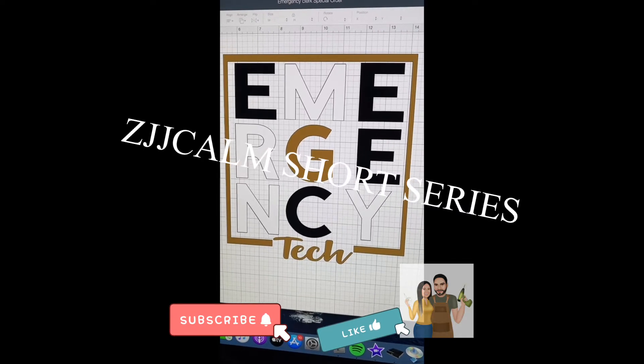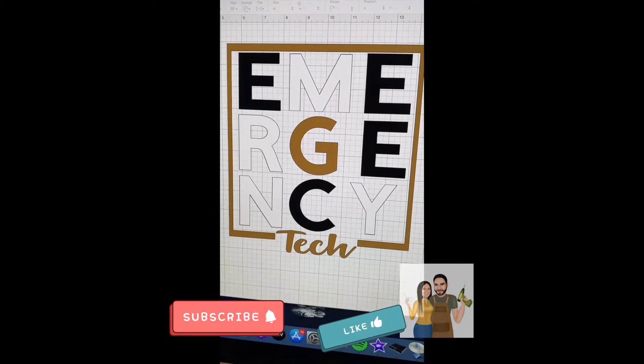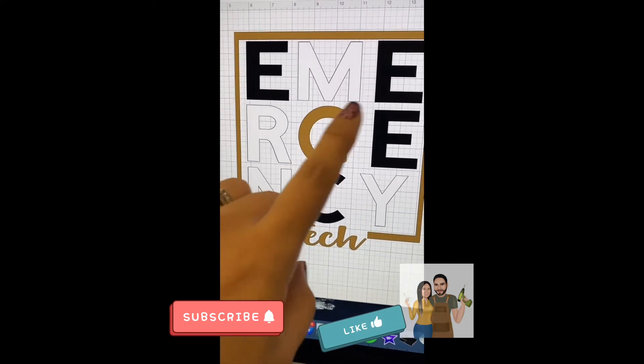So I had so many questions about this design. This is what my design is supposed to look like. You see it's supposed to be the square and then it's supposed to have the colored letters on the inside.